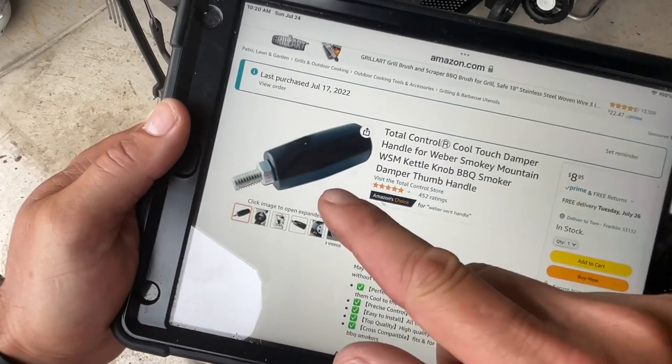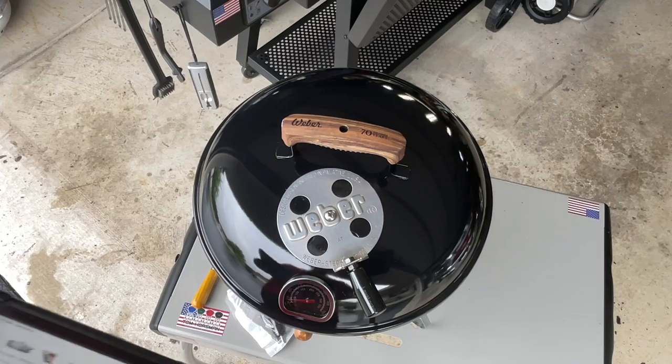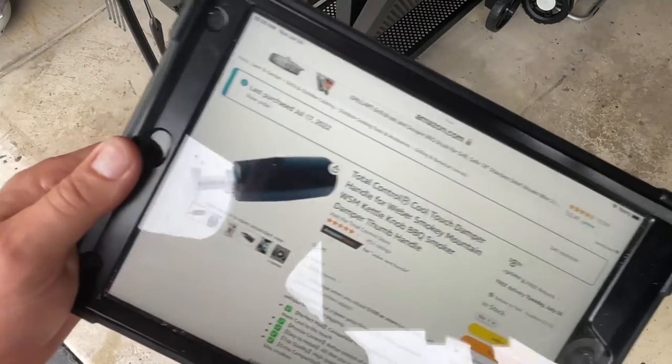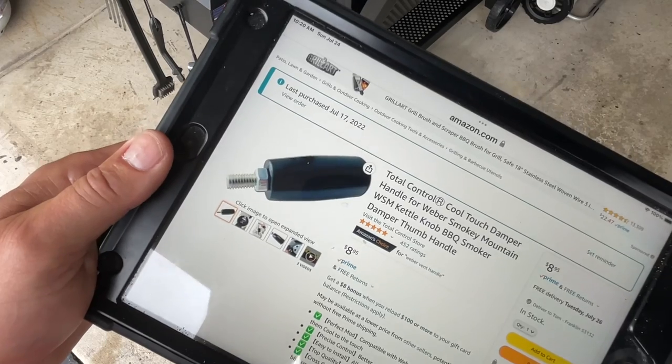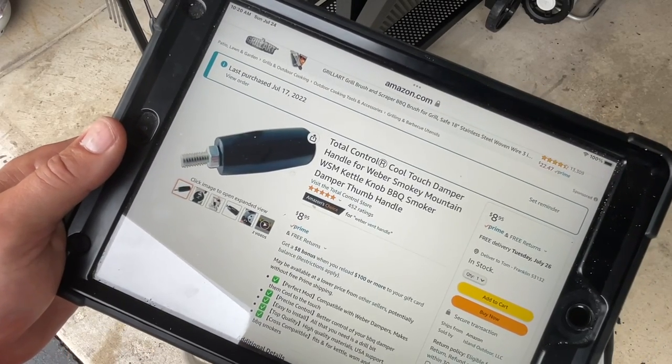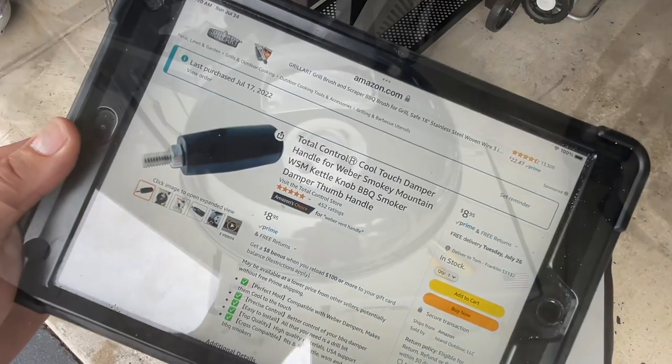It comes just as you see it here. It does come with one nut - I kind of changed it out and put two nuts on there so I can lock it in a little bit better, but the one nut that it comes with is in my opinion just fine. This is super simple to do - remember, if I can do it, so can you.